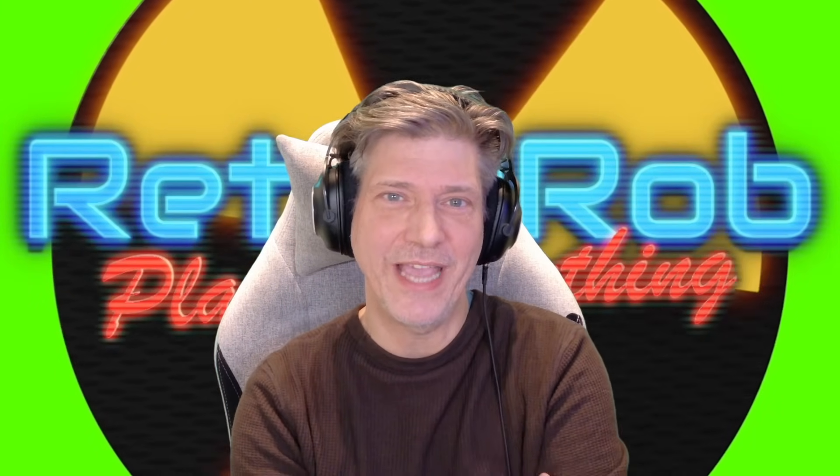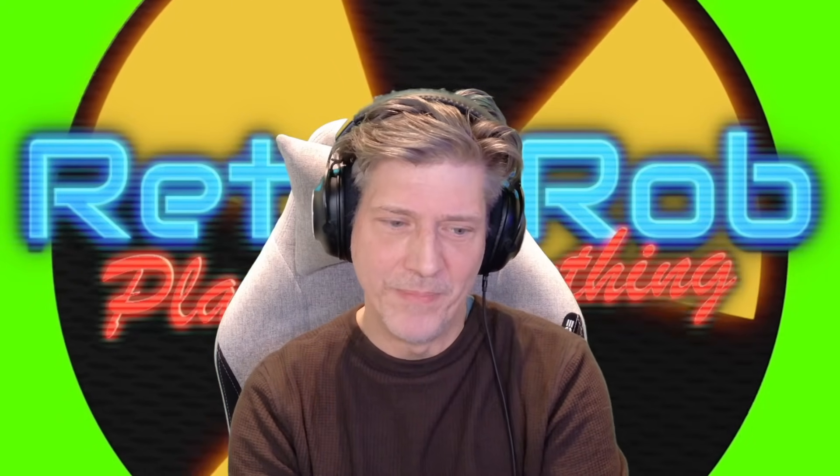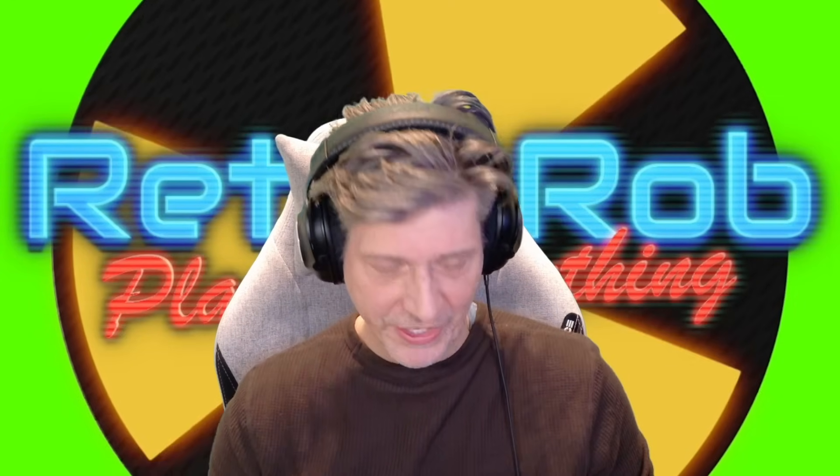I want to alert you to follow my directions exactly. Every time I do one of these videos, there's somebody who clearly doesn't follow the directions and then embarrasses themselves by commenting that it didn't work. This may not work for you, but it's worked for me both times it's happened, so hopefully it'll help.